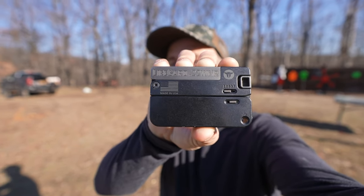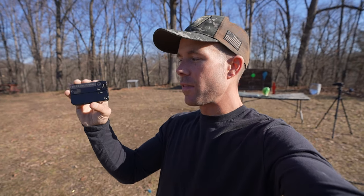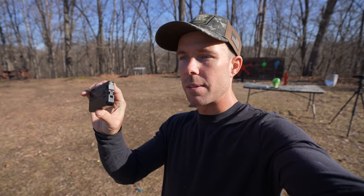That is the .22 Magnum LifeCard pistol. I'm a fan of this thing. I would never recommend it as a primary CCW pistol, but as a backup to a backup I think it's a very cool concept. It's so small, thin, and lightweight — it's almost like, why not just throw it in your pocket and forget it's even there. And if you get in a pinch or something happens to your regular concealed carry gun, you've got a little backup with .22 Magnums which as we saw are very effective. Let me know what you think down in the comments below. If you liked the video please hit the like button — thank you all for watching.